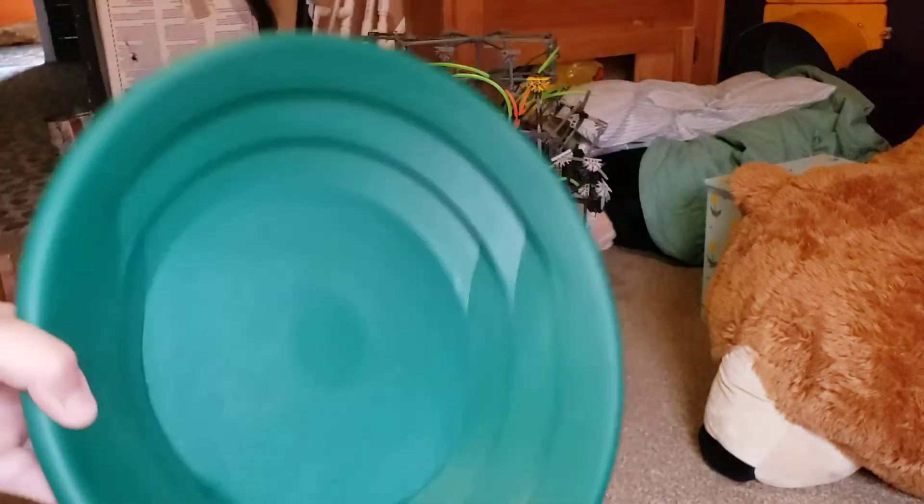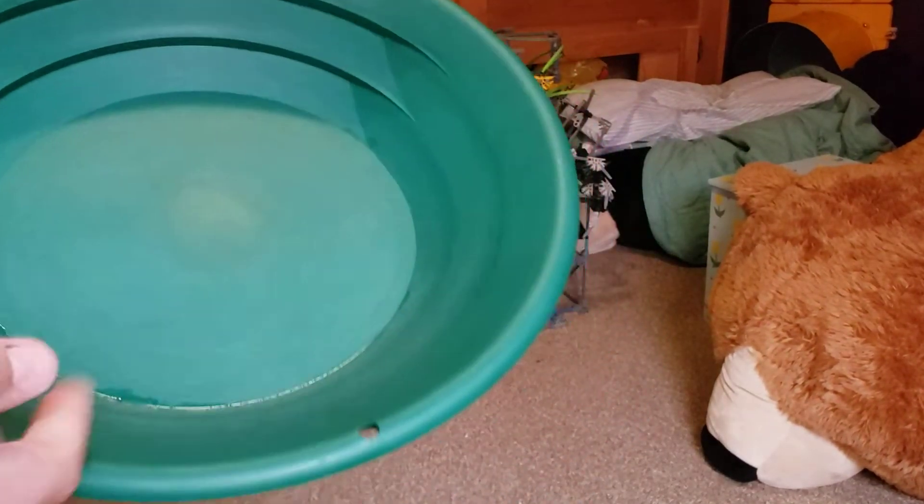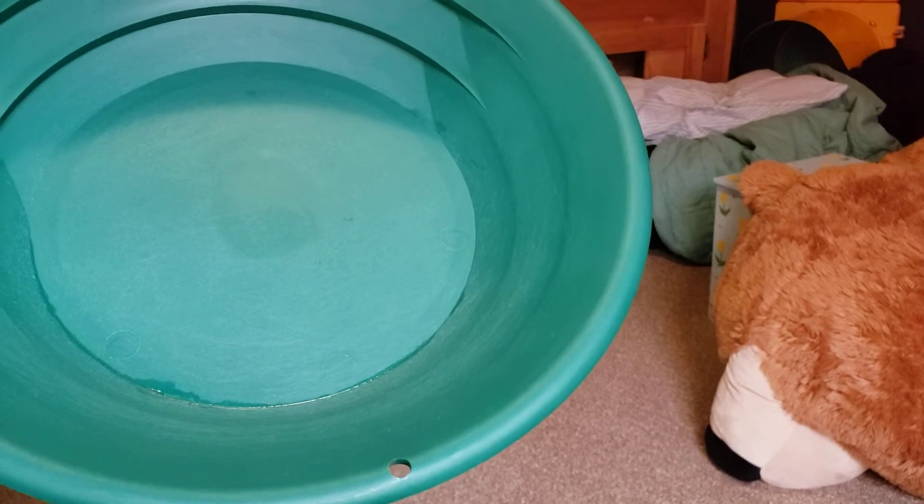Get your oils off of it and then you can just season it like that and it'll be ready to go.